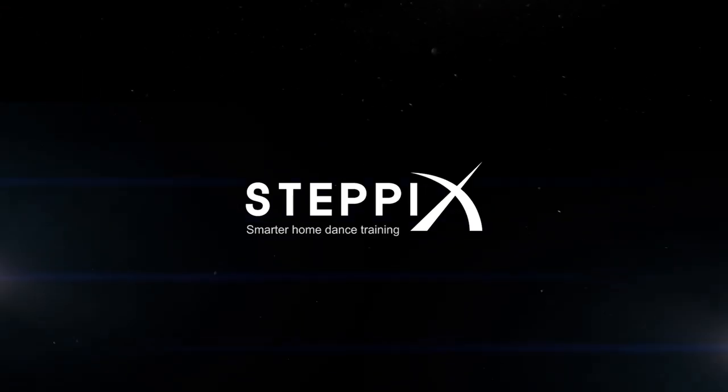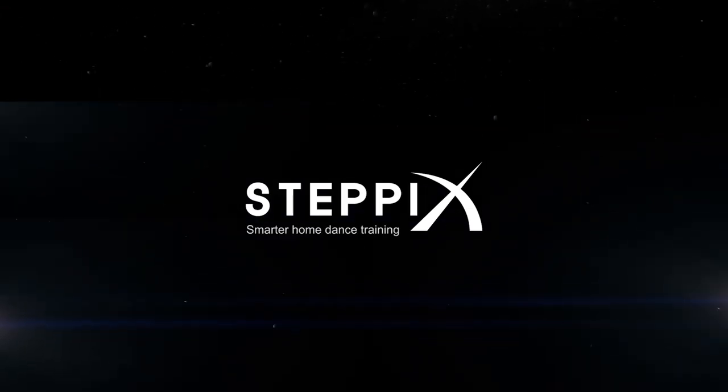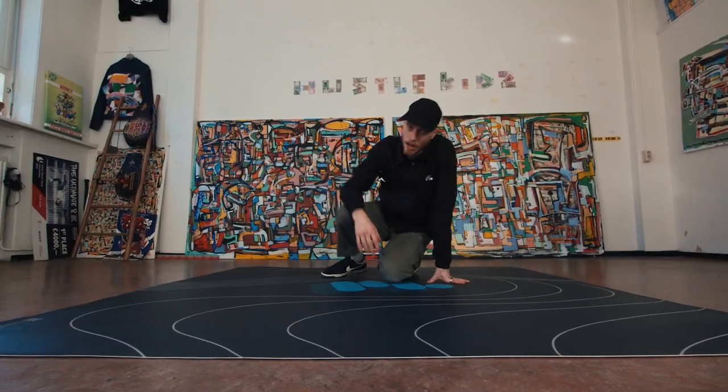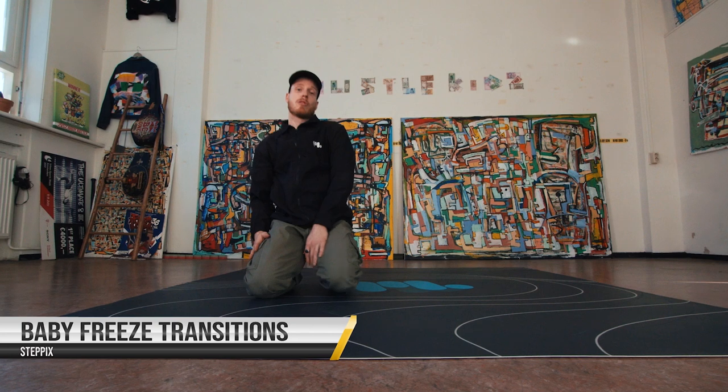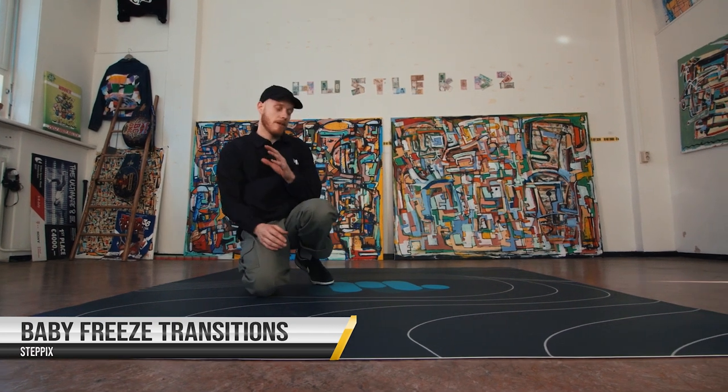Yo, what's up everybody? I'm back and we're here with some baby freeze transitions today. Let's go with the baby freeze material. So first we're gonna start with the simple basic baby freeze.